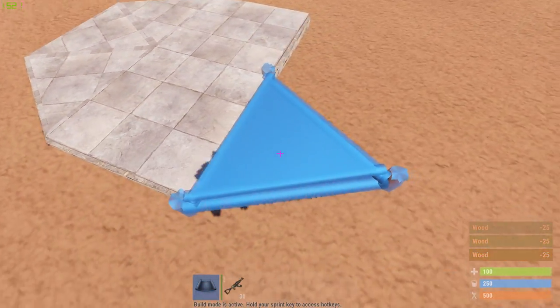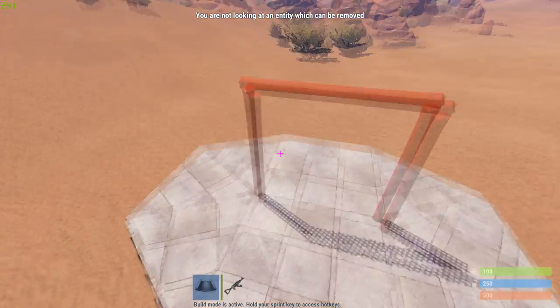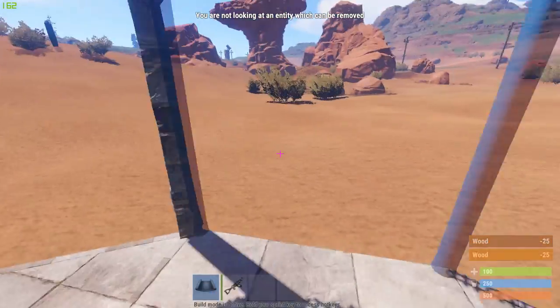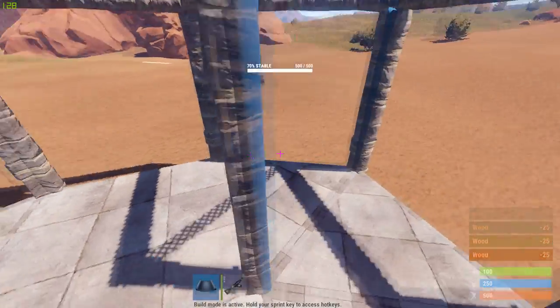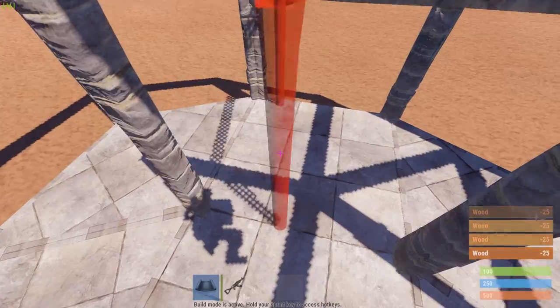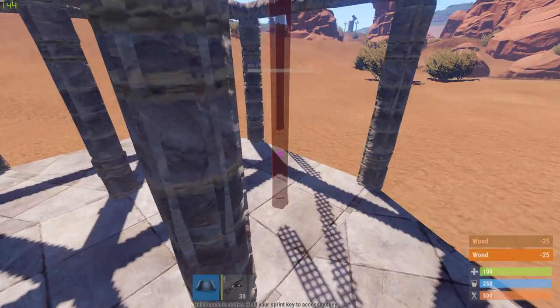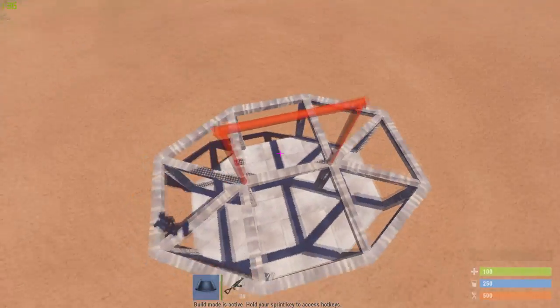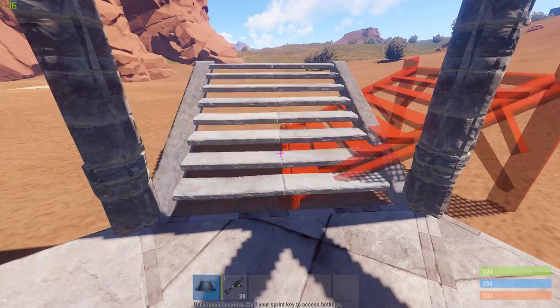Add some triangles on this side and also on the other side. After you build this, I'm going to add wall frames all around. Like this, now we're going to put our foundation steps here.